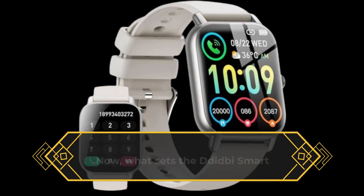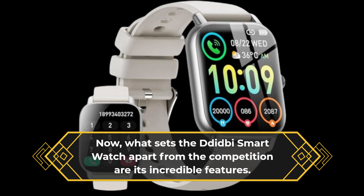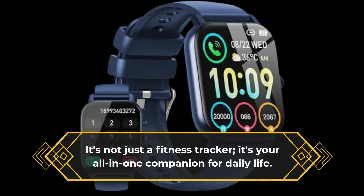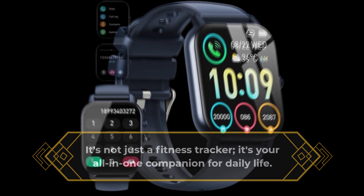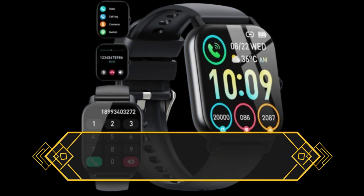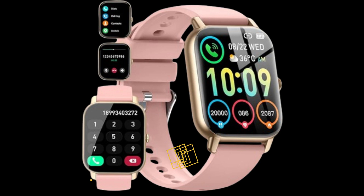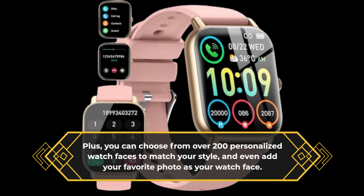What sets the D-Didby smartwatch apart from the competition are its incredible features. It's not just a fitness tracker — it's your all-in-one companion for daily life. It boasts an impressive 1.85-inch high-resolution touchscreen display that's easy to navigate. Plus, you can choose from over 200 personalized watch faces to match your style, and even add your favorite photo as your watch face.